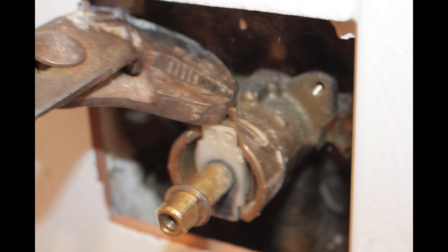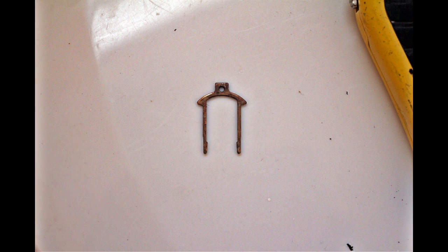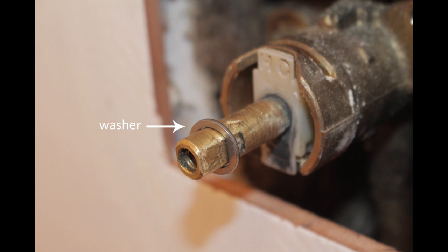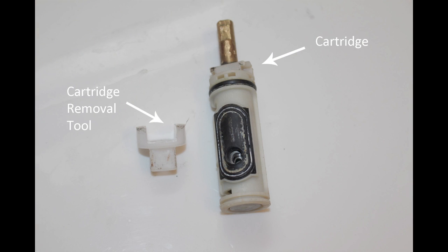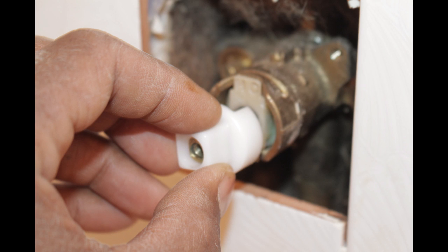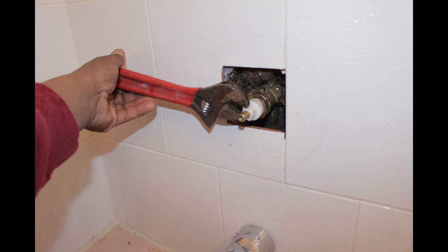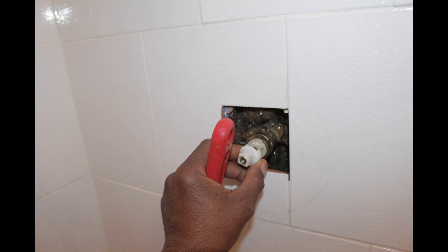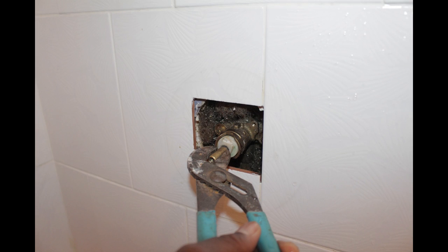Using a pair of pliers, remove the cartridge clip by pulling upward. Set it aside as you will need to reuse it. Remove the washer and put it aside as well. Open your replacement cartridge package and you'll find three parts: the cartridge, the removal tool, and lubricant. Slide the removal tool over the stem and push it until it's firmly seated into the valve. Use a wrench or pliers and turn the removal tool until the cartridge begins to spin out of the valve — this may require a bit of force. Once the cartridge begins to spin, remove the removal tool. Using a pair of pliers, grab the stem and wiggle the cartridge out.